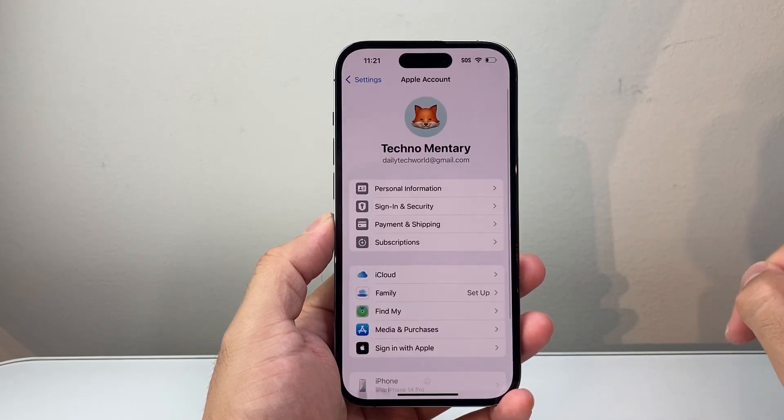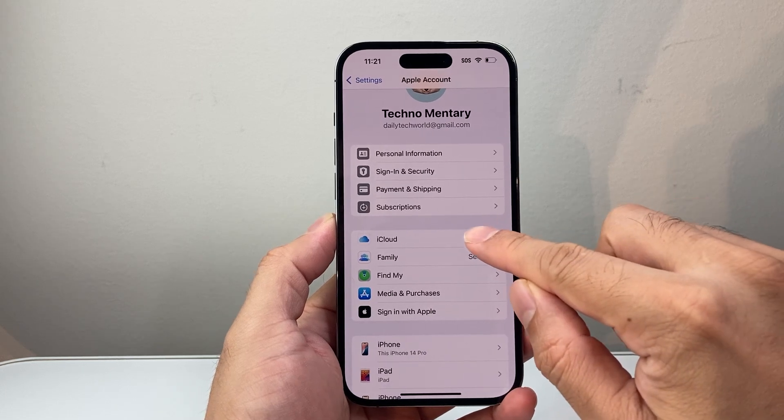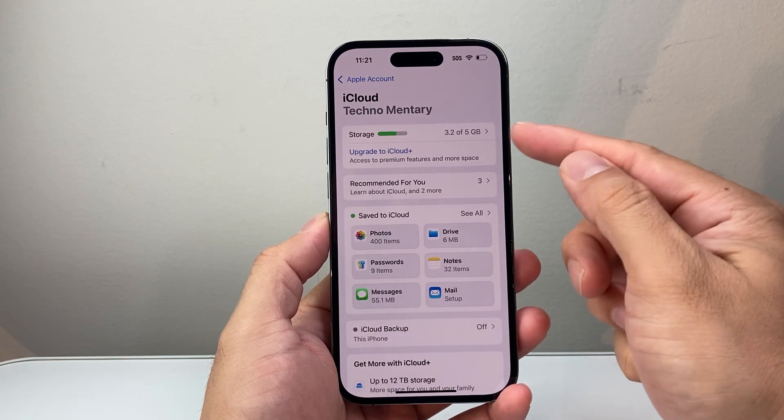Then you're going to simply click on it. Once you click on it, you're going to see the option for iCloud, so we're going to click on that as well. One thing you want to make sure is that whatever you're backing up on iCloud, you have enough storage.